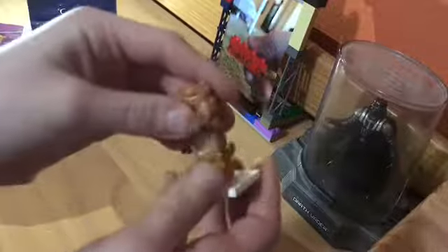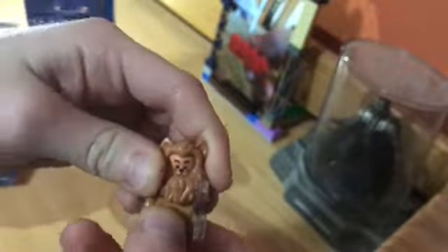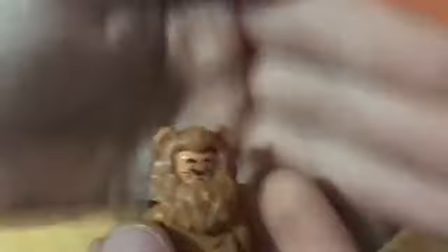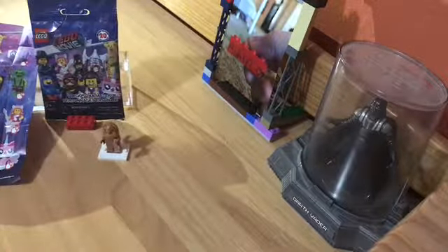The first minifigure I got was the Cowardly Lion, which is honestly one of my favorites. He has a medal — I think that's for courage, because he wanted courage, that's why he's called the Cowardly Lion. I think all the figures have a second face print. There's a rubber tail just attached from the legs, same kind of deal as the unicorn I have. There's our first minifigure.